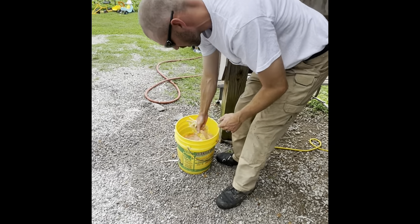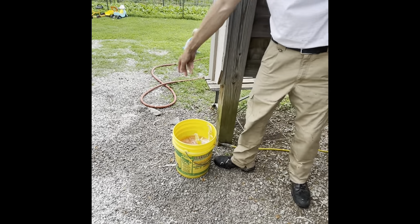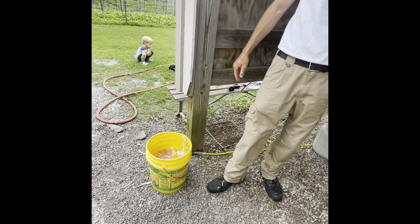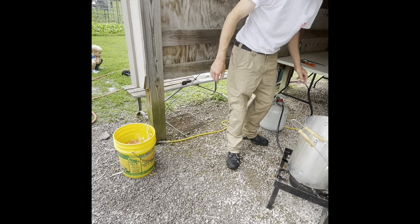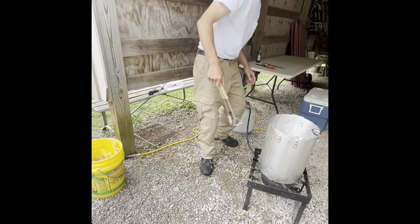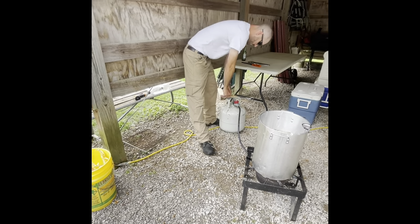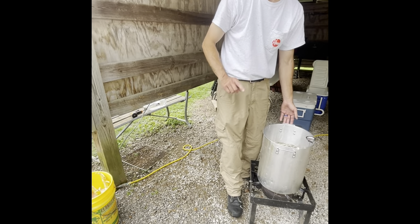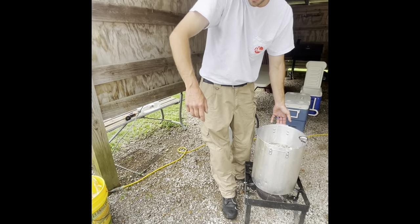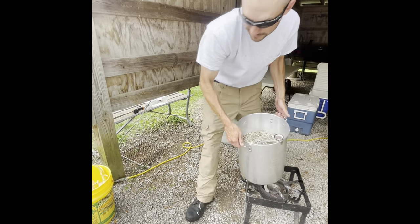I'm going to change all the water shortly. Turn this off — dump the water, but do not dump this hot water in your yard, it will leave a burnt spot. If you've got a spot in your driveway where you need the grass killed, do it there.